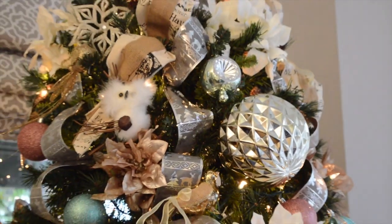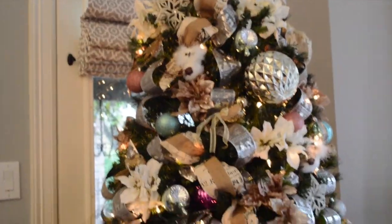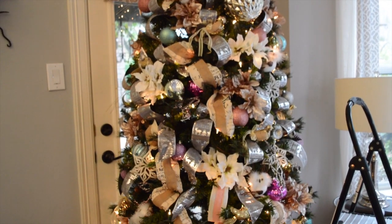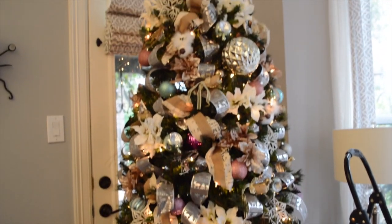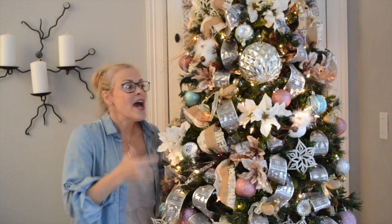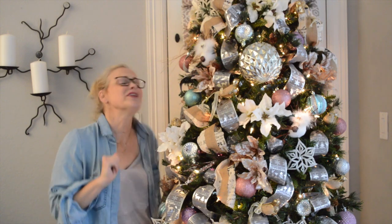Now when I pan out and look down, it looks pretty consistent. So that's it — it's that simple! Now you look like you have a designer tree. It looks like you spent a million dollars, but you hardly spent any.